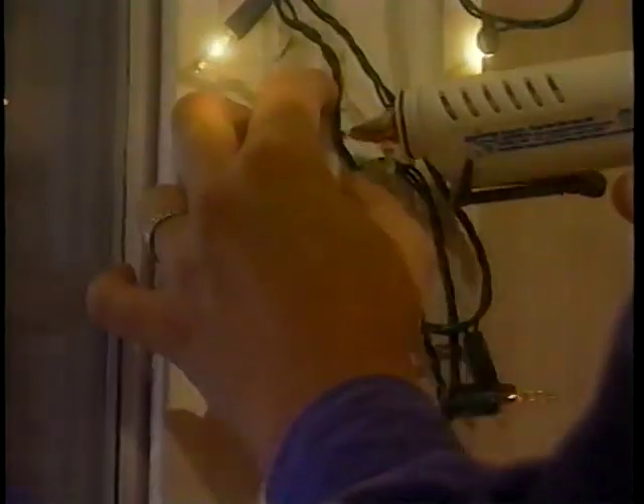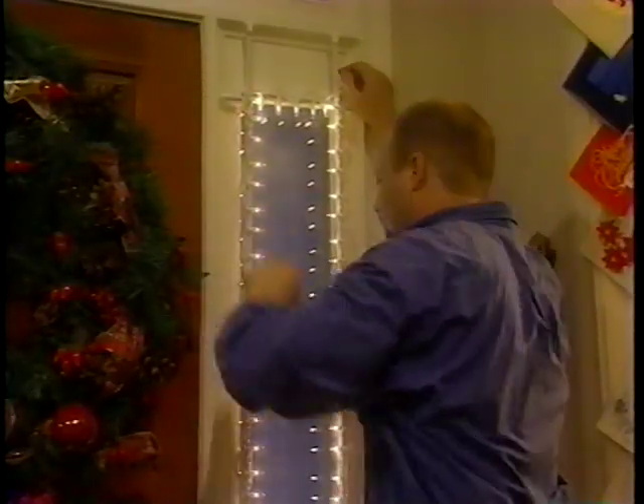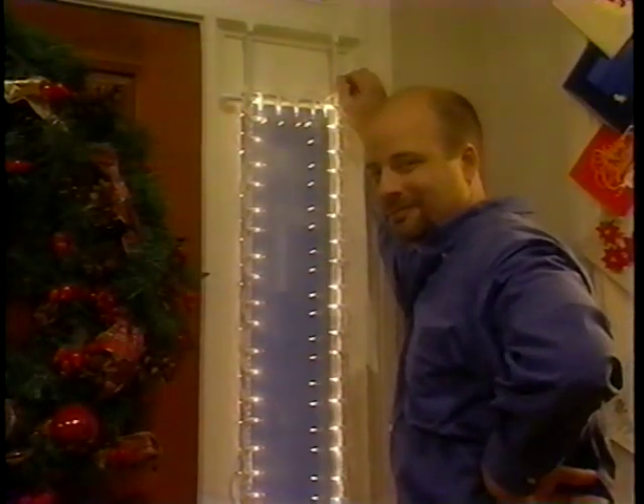No more countless hours spent untangling lights and trying to figure out how to mount them with the least amount of damage to your home or apartment. When the holidays are over, simply remove the frames from the windows with the lights intact and store. We suggest labeling each frame for its specific window. Then, next year, all you have to do is pop the frames in place, plug in your lights, and enjoy your display.